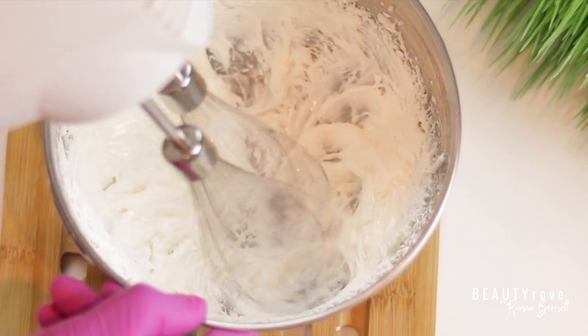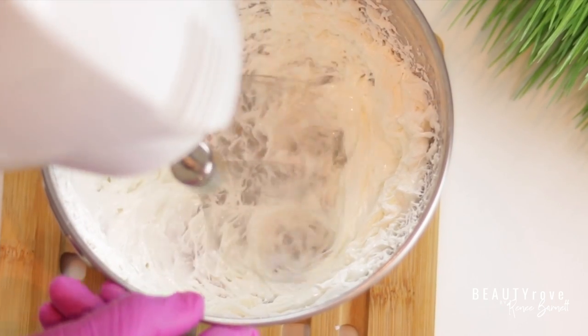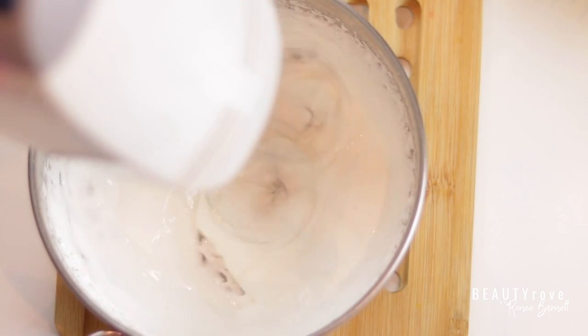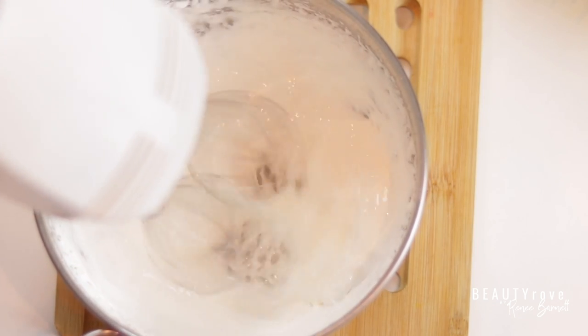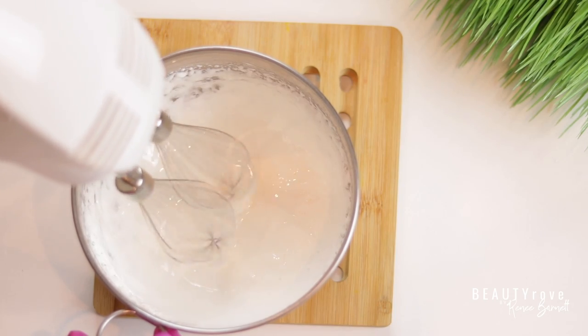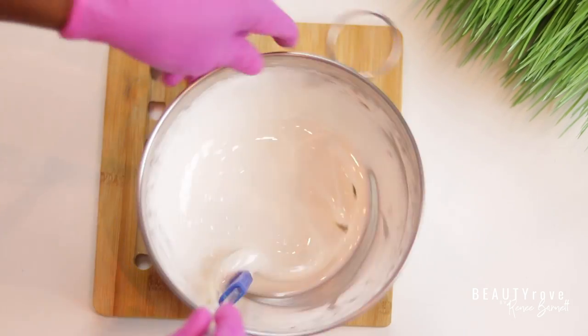Here's a tip: if your butter starts to get a little runny, you can always sit it back in the freezer for another 10 to 15 minutes to let the butter harden up again. You can also leave it in longer the first time to let it get solid, but I do like to take my butter out before it's completely solid.